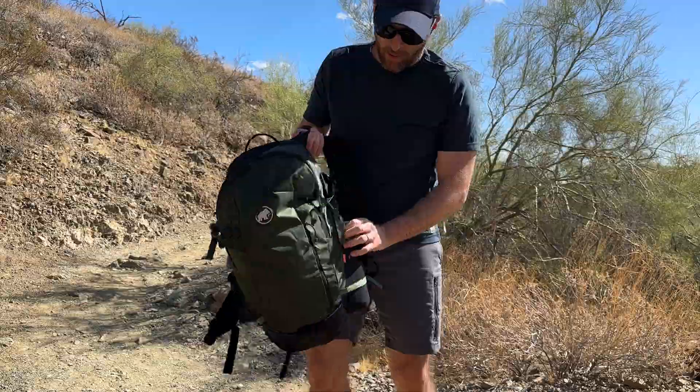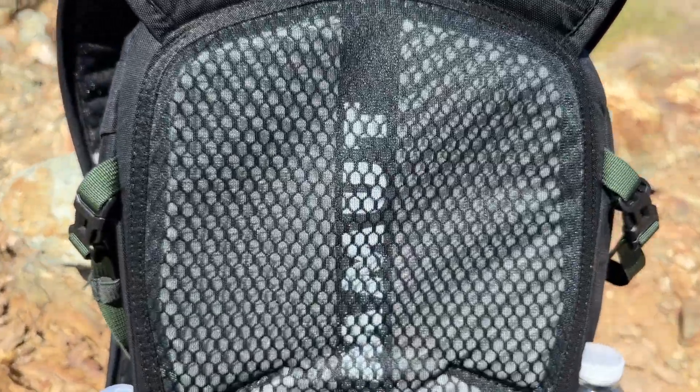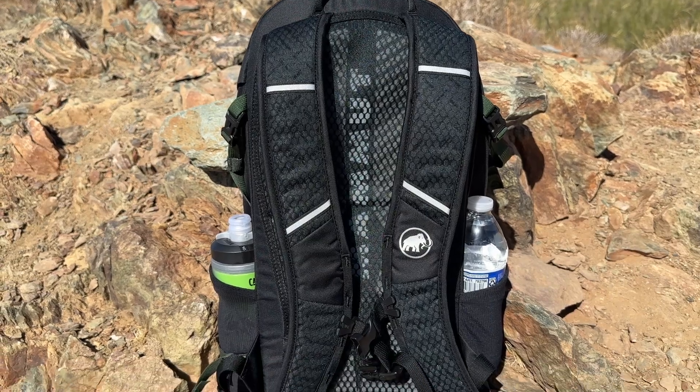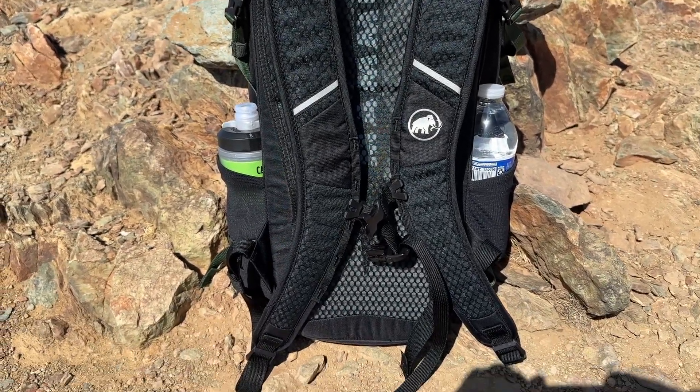One of the standout features of the Mammoth Lithium 20 is its excellent ventilation system. The padded back panel and breathable straps help keep you cool and comfortable during those intense hikes, reducing sweat and discomfort.